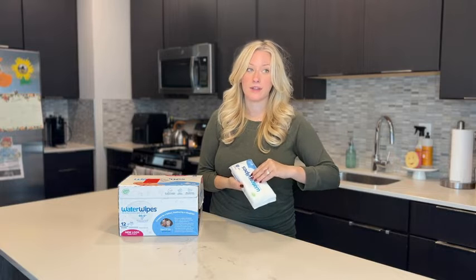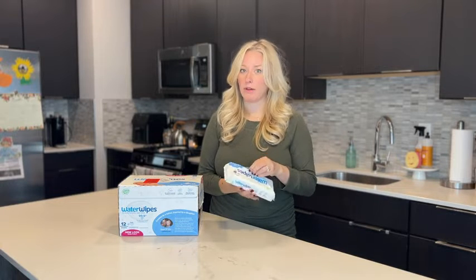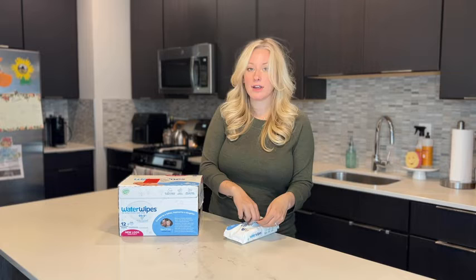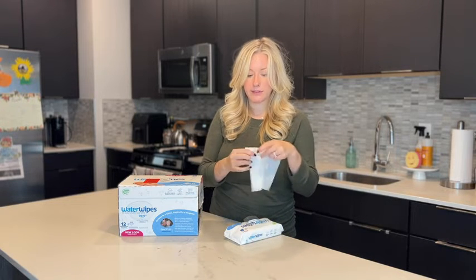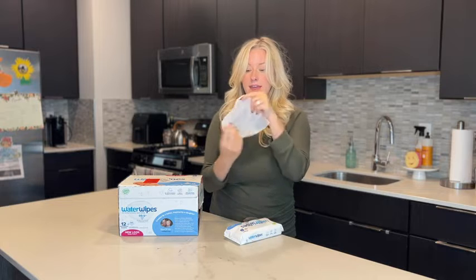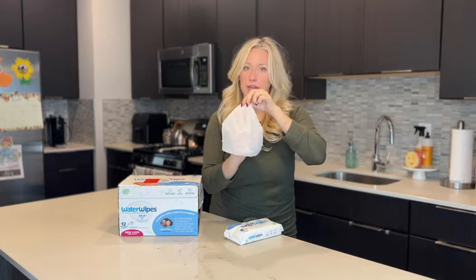Just as important as what's in the baby wipes is how well they perform. I've never had an issue with pulling out a pack of these and having them be dry. They're always really nice and moist, and they are a really decent size — as you can see, they cover my whole hand.